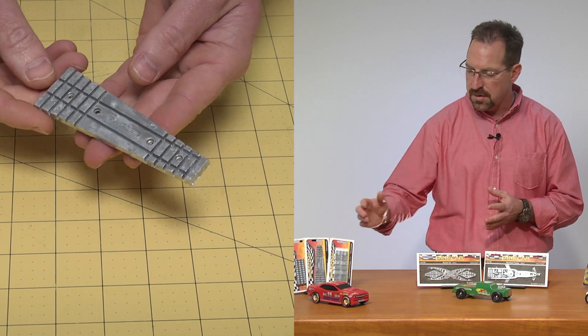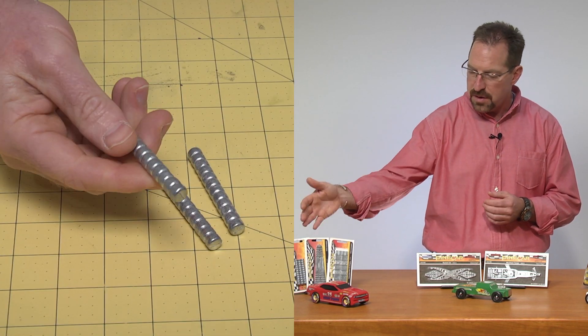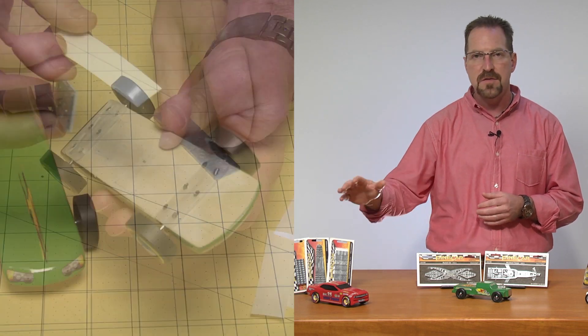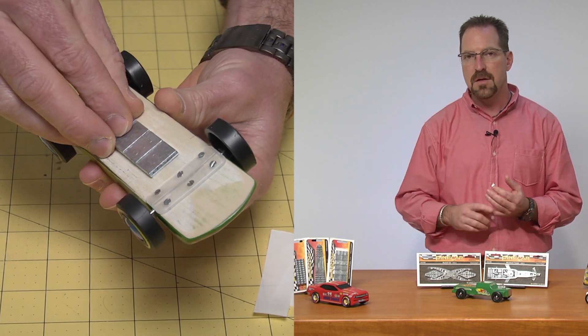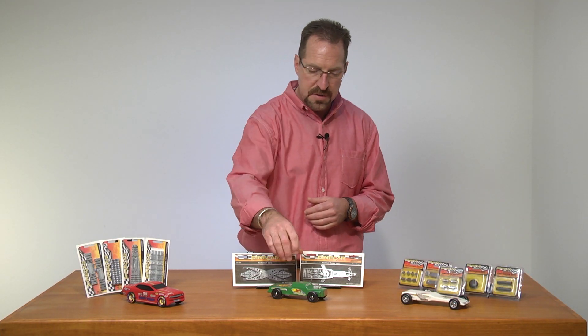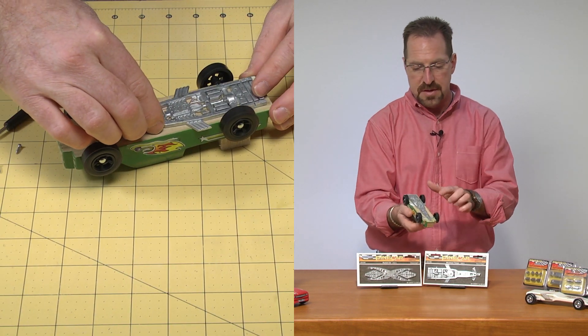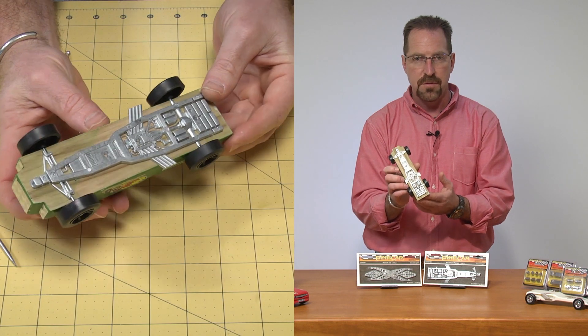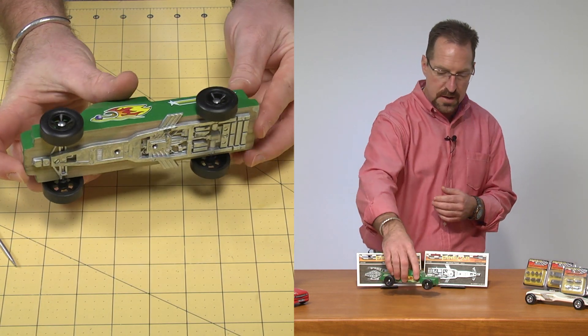Over here, I have a group of weights. I start with strip weights, some round weights, some tapered weights. You even got some stick-on weights there. Now, all these weights have a different purpose, and they're going to attach to your car in various ways. For that person looking for a realistic car, definitely want to pick up the chassis weight. The chassis weights simply attach to the bottom of your car, and they're going to give your car a very realistic look.